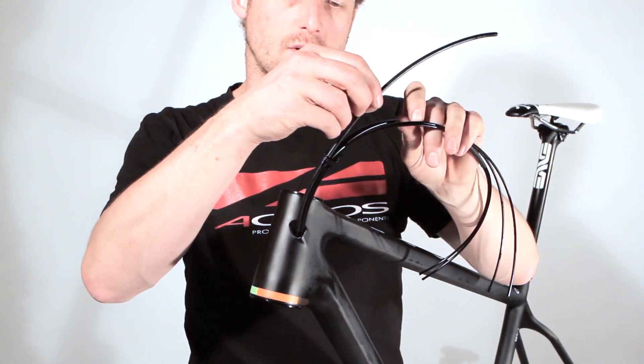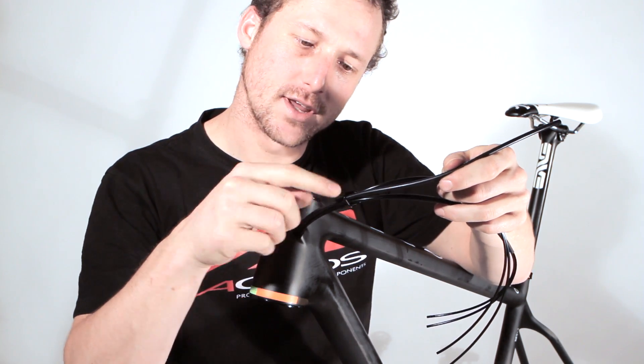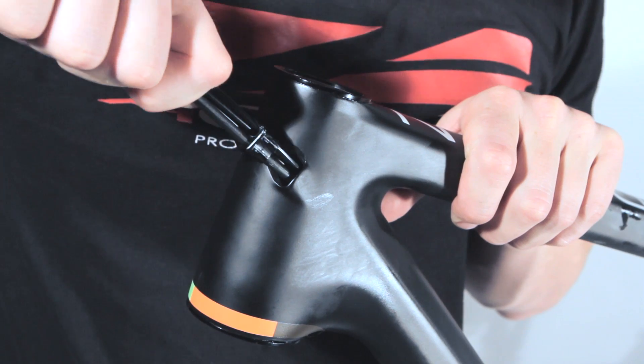With the hydraulic shifting system, in addition to disc brakes, we have to use a special entry insert to install it like this.